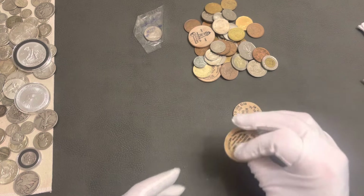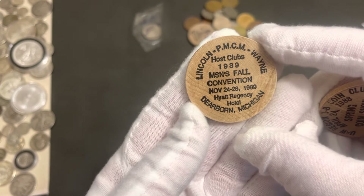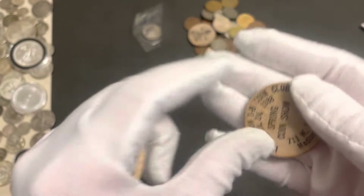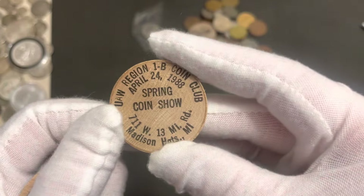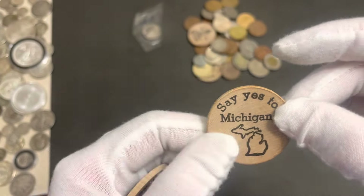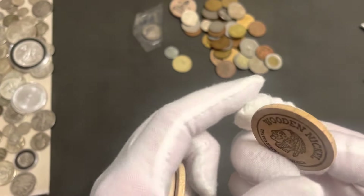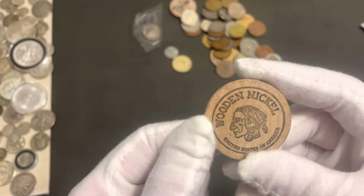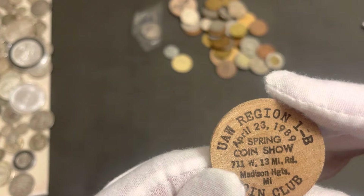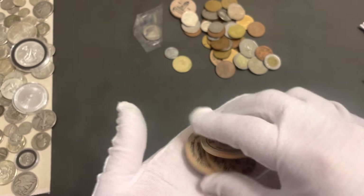Alright, we got some of these wooden nickels here. This is a convention in Dearborn, Michigan, 1989. And then we have the spring coin show - say yes to Michigan! I don't know why there are so many Michigan wooden nickels in here. United States of America coin shows - it was in the spring, April 23rd, 1989 coin club. These are pretty cool.